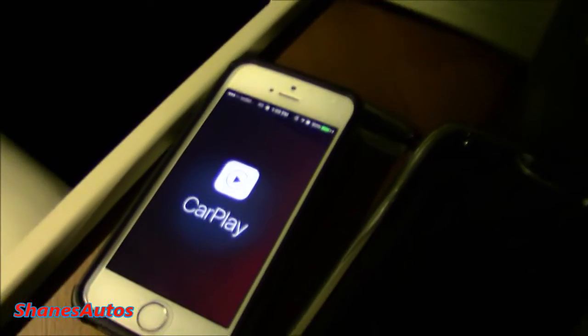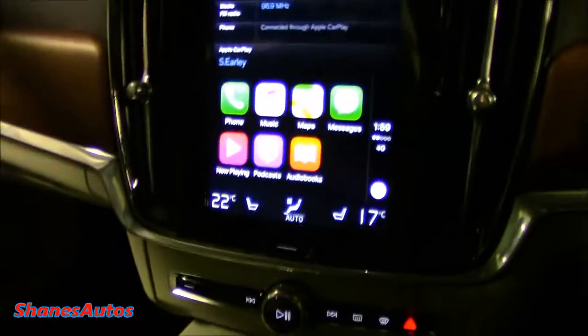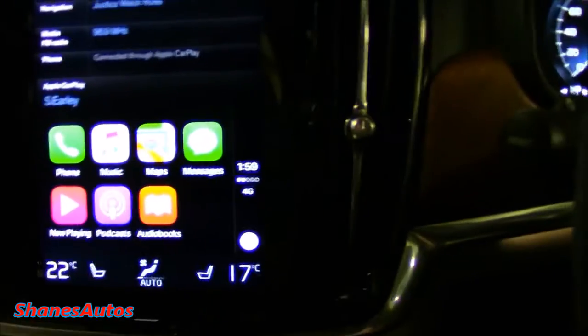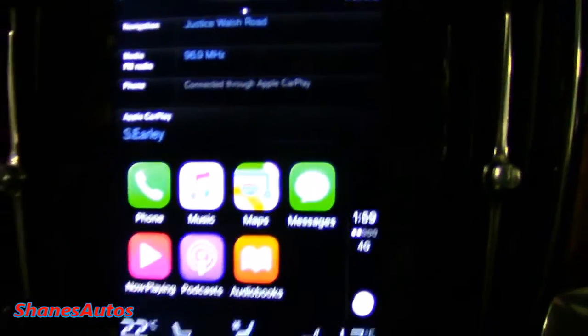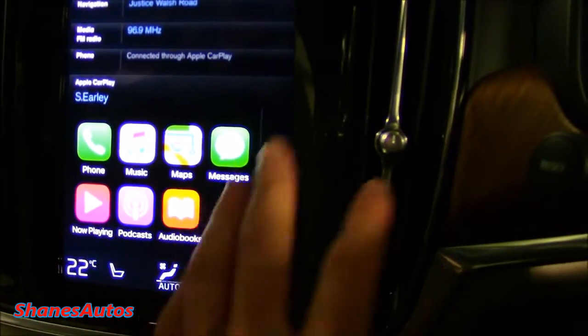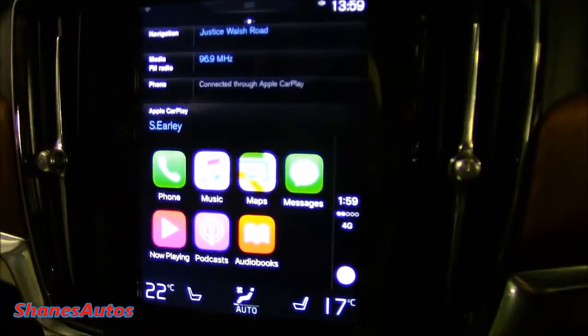Just scroll over to the left screen on the S90 and you have the icon there. When I click into that, CarPlay shows up on the phone, and everything that would normally be on my main home screen on my phone projects up here — it even gives me my name. You can go to your phone, your music, your maps, your messages and so on from here.